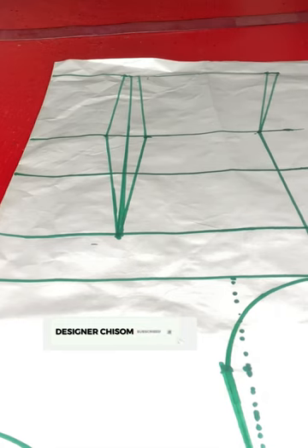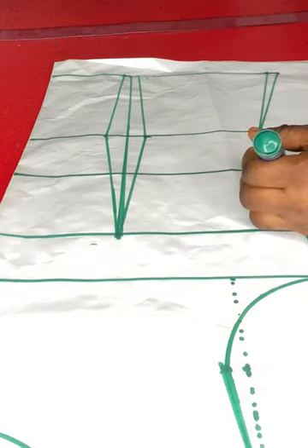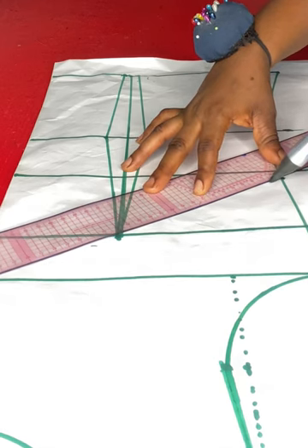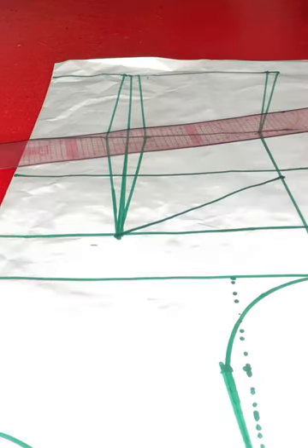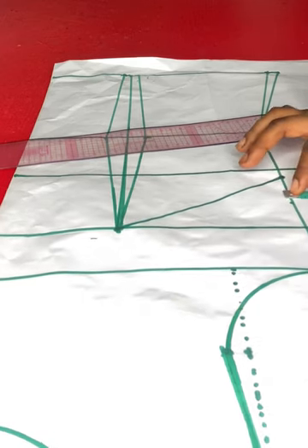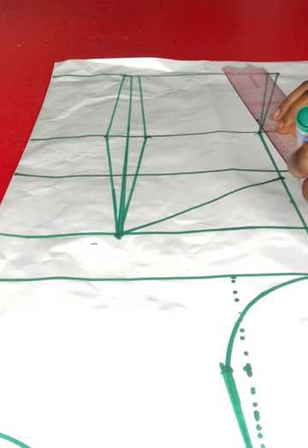The next step is to take the side dart — that is the difference between the front and the back bodices. This side dart will help the front and back sides meet each other. I'll take it to the bust point, which is our dart point. I'll get the midpoint of this dart, come out by 0.75 inches, and connect the point to the chest line and the waistline.